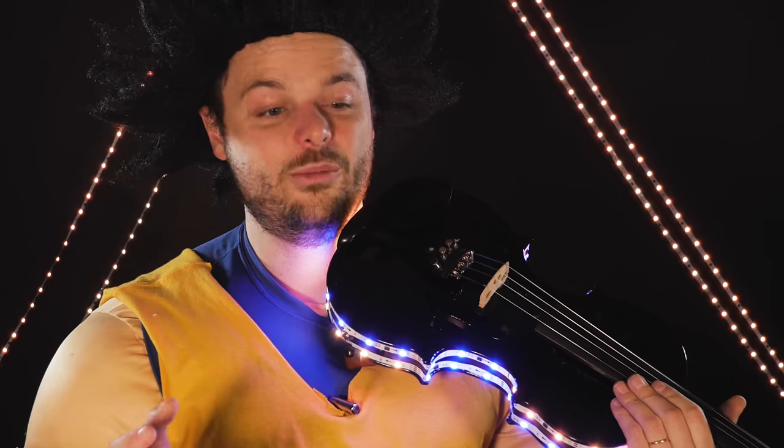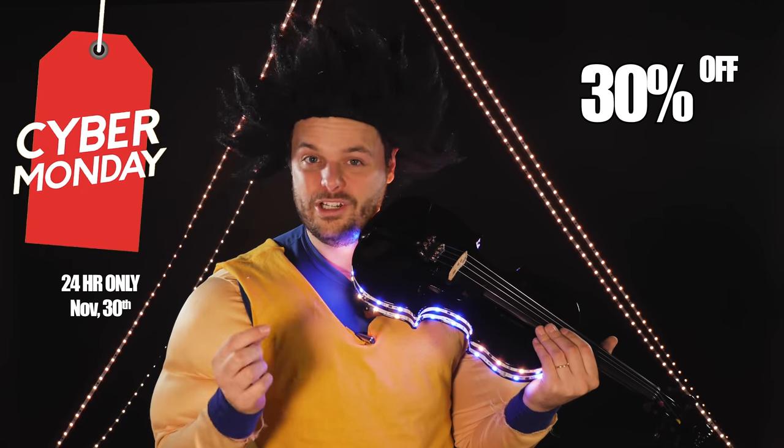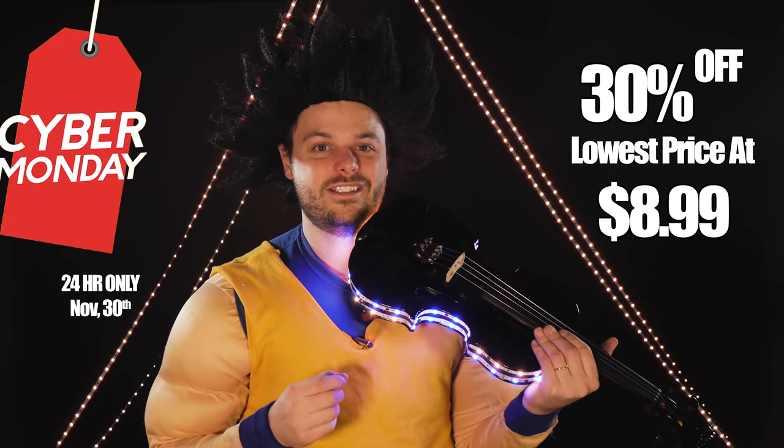Any room you want to put it in, any instrument you want to put it on. There's a Govee Cyber Monday sale where you can get 30% off these light strips for $8.99. And if you ask me, that's a steal. So support my channel, click on the link below, get some of these, because you can use them anywhere.